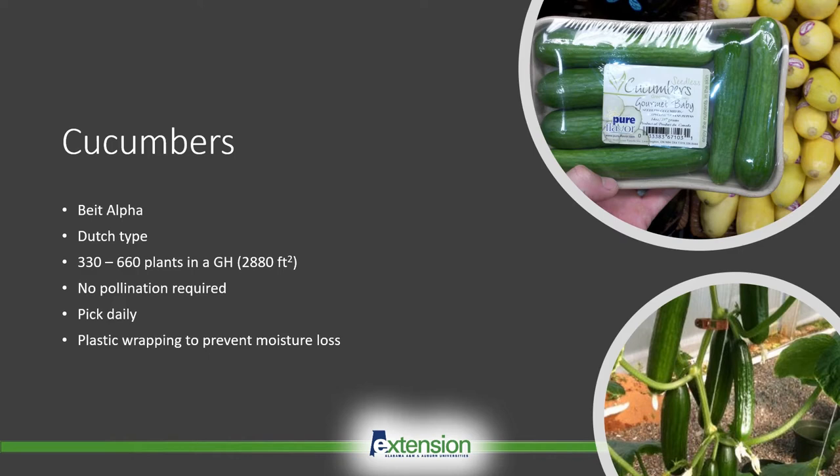Cucumbers can be a very labor-intensive crop because they may require daily harvesting to maintain a specific size. This is especially true with the Beit Alpha-type cucumbers, which are typically harvested between 80 and 100 grams.